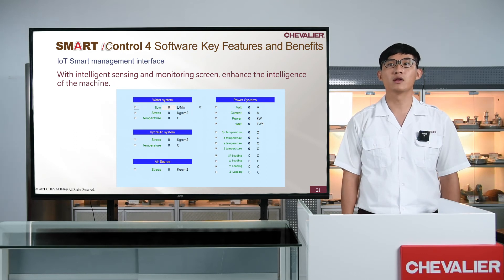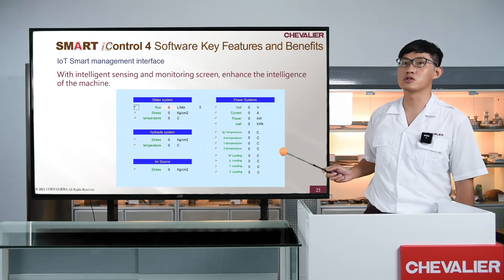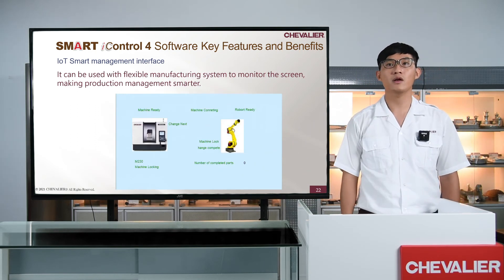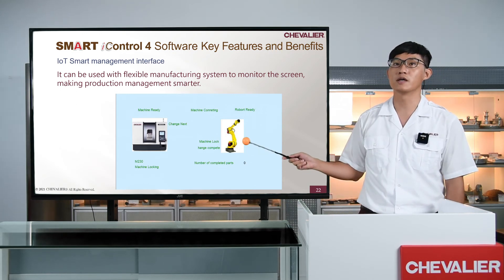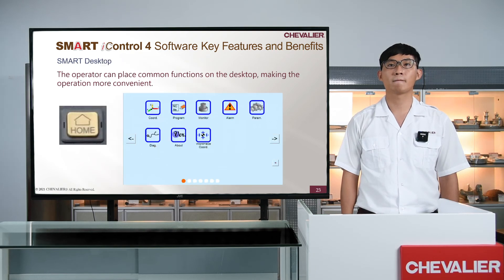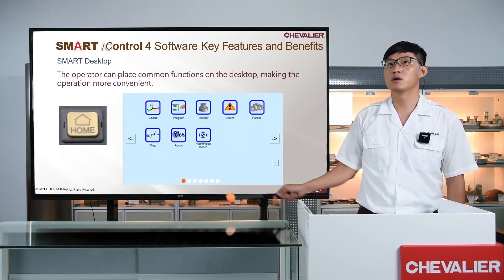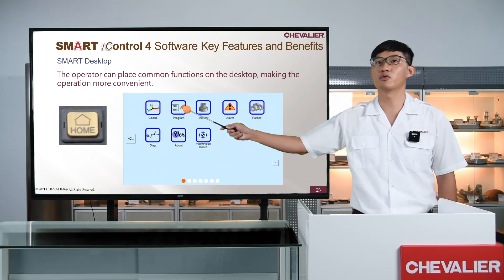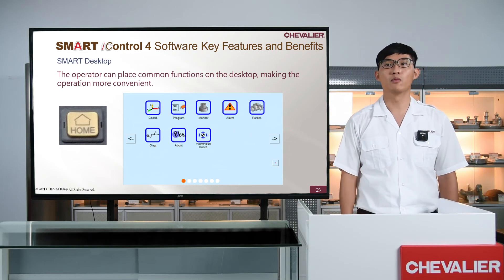With the IoT Smart Management Interface, we can now access lots of information about our machine, such as machine temperature and loads. The screen can be used with a flexible manufacturing system to make production management smarter. Operators can also place common functions on the desktop, such as machine coordinates, machining program, and process monitor, making operation more convenient.